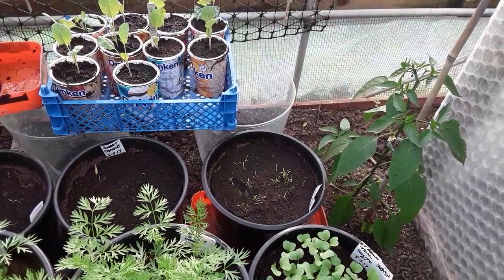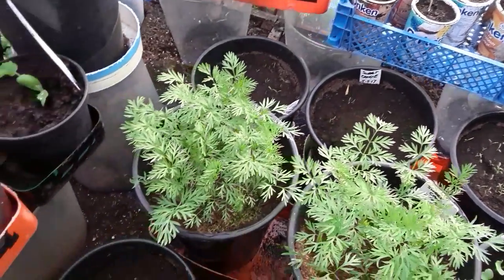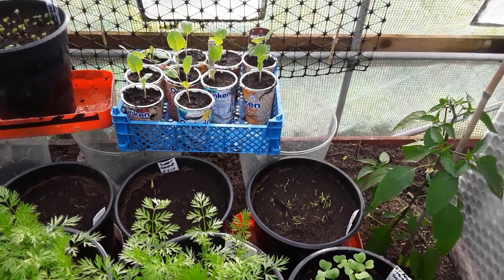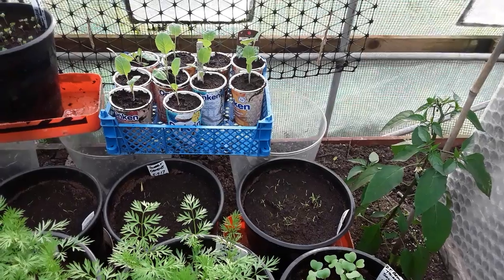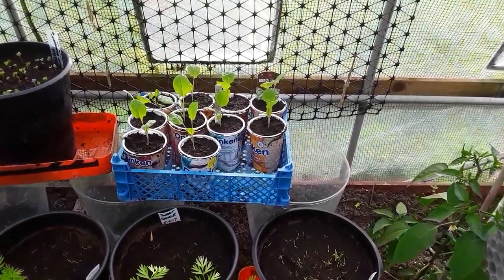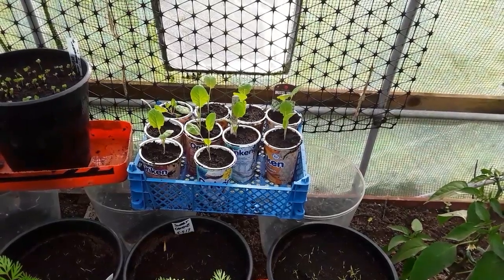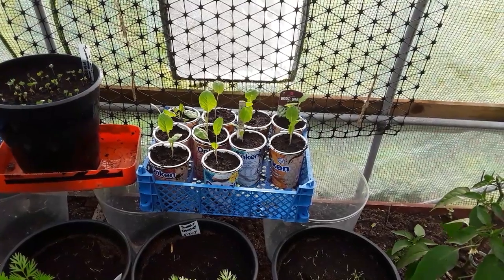My next successional sowing of Sweet Candle and Nantes 5 have all germinated, very similar to those around the allotment - especially in the onion cage, they've germinated under the bottle tops. I'm pleased with that. And there are my Brussels sprouts, fresh from Dobby's Garden Centre. I just can't get Brussels sprouts to germinate - I only had one last year - so I thought I'd buy some. We love Brussels!